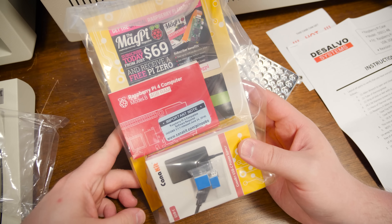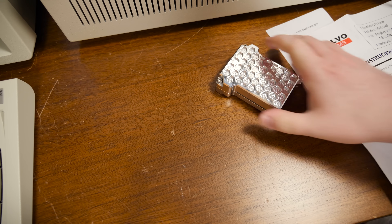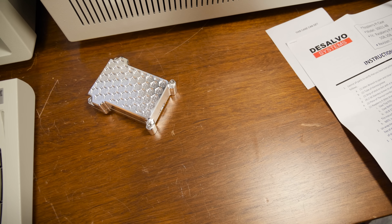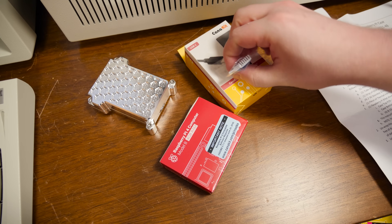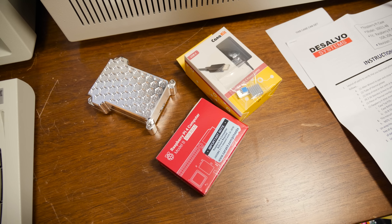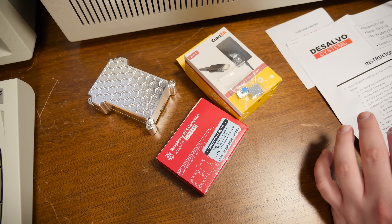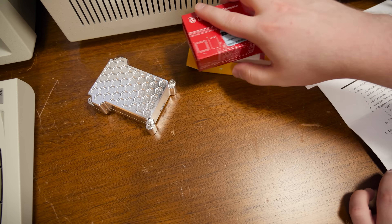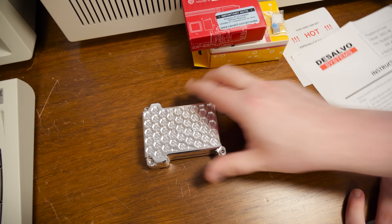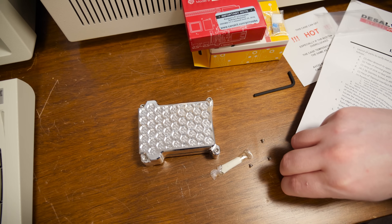I think there's an eight gig version now. You can see it comes with these little heat sinks included. Normally you'd put those on there, but the whole idea of this case is that the whole case is the heat sink, so we don't really need these in here. In fact, it won't even fit with those because this is designed to go straight up against the chips. So let's set that aside and get this opened.